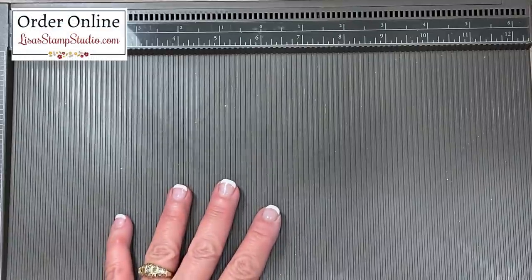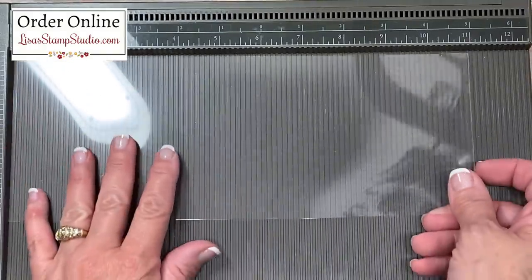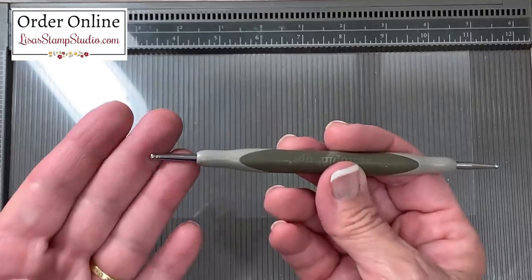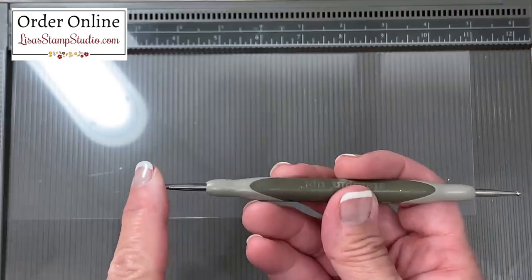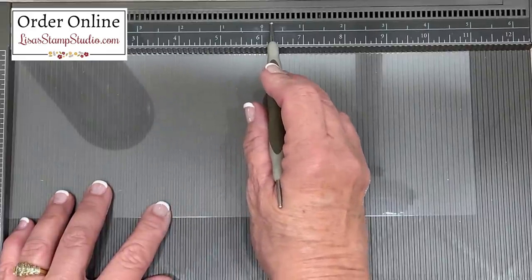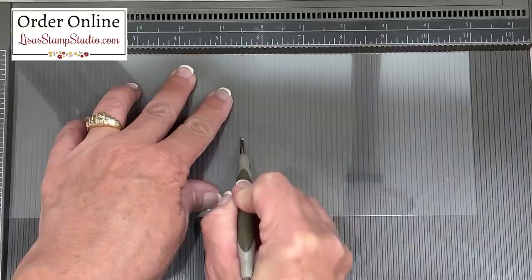I have my Simply Scored scoring tool right here, and this is the easiest way to score a window sheet, better known as a piece of acetate. We are going to score this in half — it does measure four and a quarter by eleven. The scoring tool comes with a stylus tool that is dual-ended, so one side is a little thicker than the other. I'm going to use the thicker side for today's project. The scoreboard comes with three place markers so you're able to mark your spots for scoring, which is especially helpful for repeated projects. The halfway point is at five and a half inches, and then we're going to score right down that track.